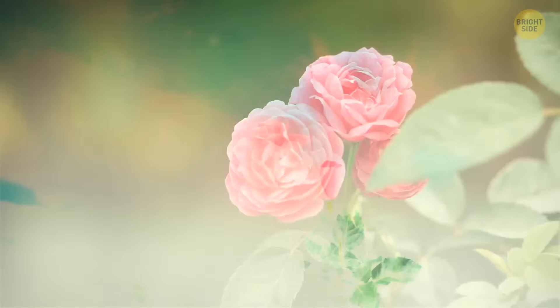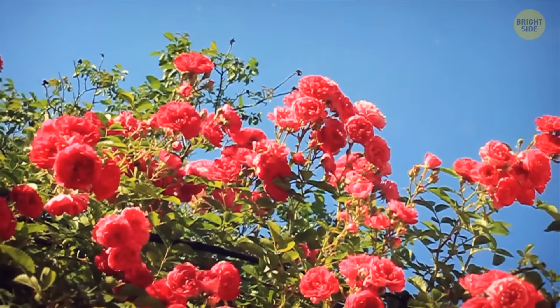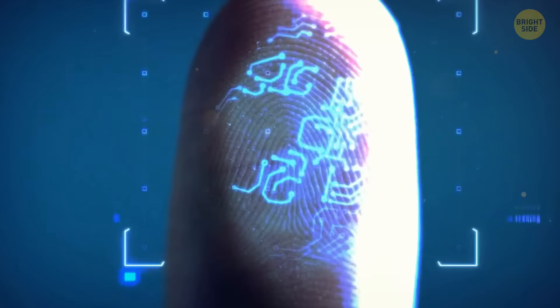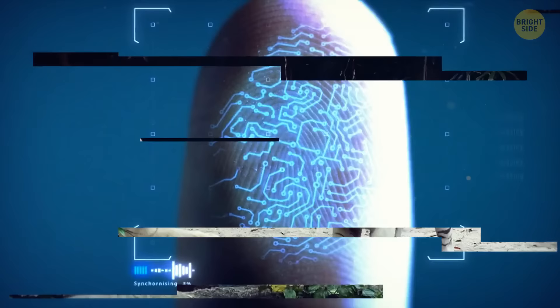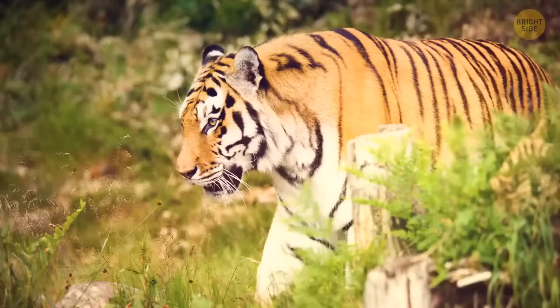Did you know there's a type of rose that can grow taller than people? According to the Guinness Book of World Records, the tallest rose bush ever found grew in Vienna, Austria — a staggering 28 and a half feet tall. In the same way we all have unique fingerprints, no two tigers have the same set of stripes, making it easier for people working with this feline species to distinguish one tiger from another.